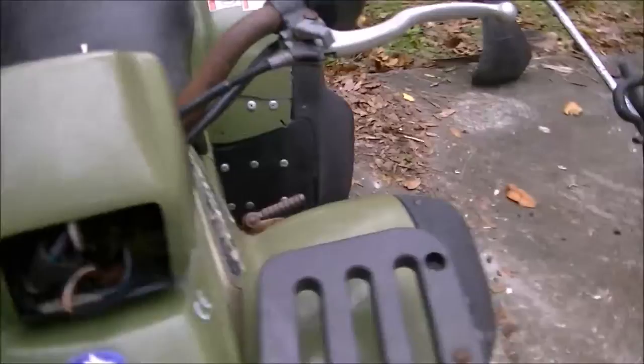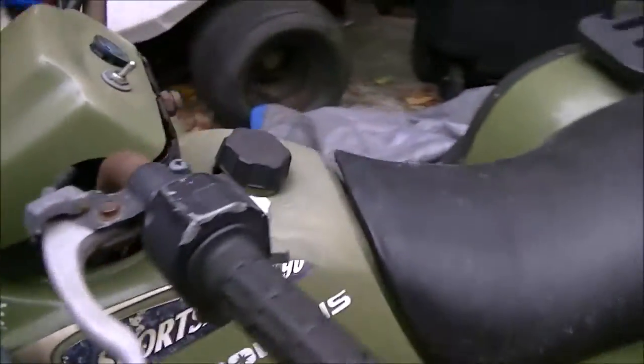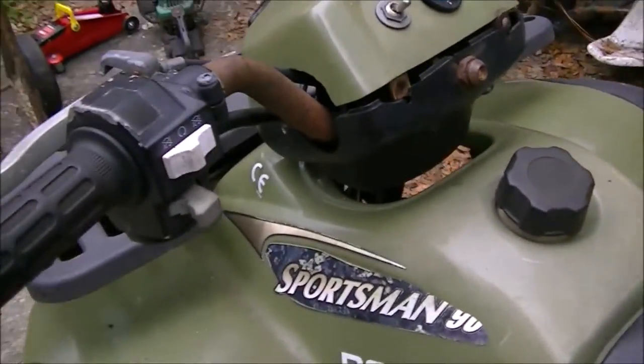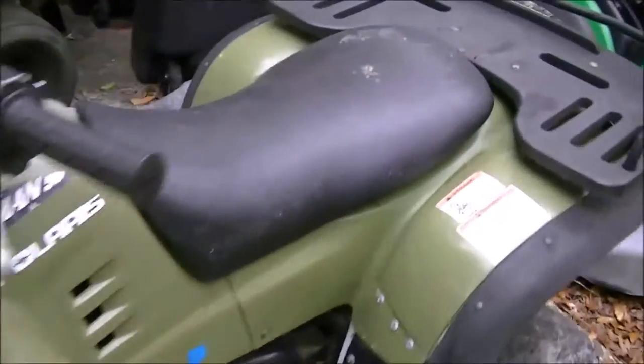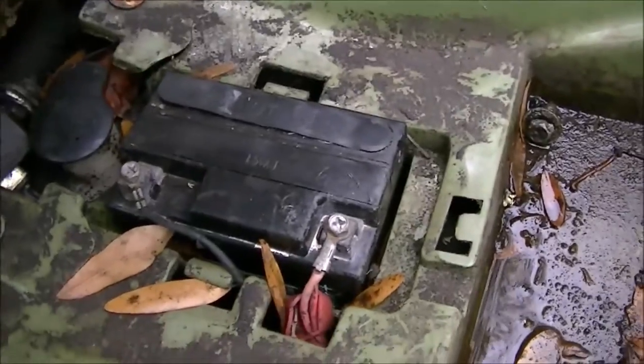We don't have a key, so I have to hot wire it, and I don't even know if it's got electric start on it. It does have a battery in it, so we may have to put some kind of juice into it to get it to get spark. There's the battery down there.